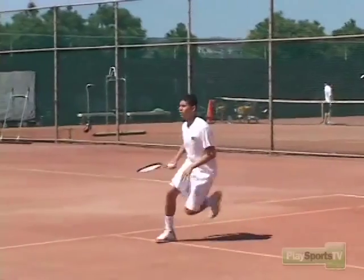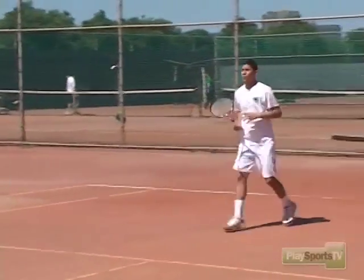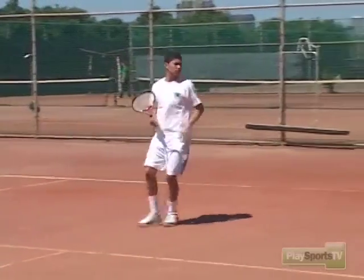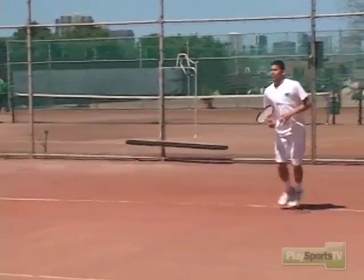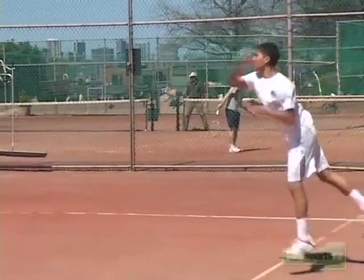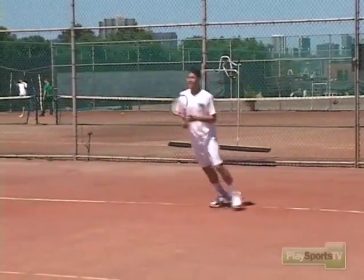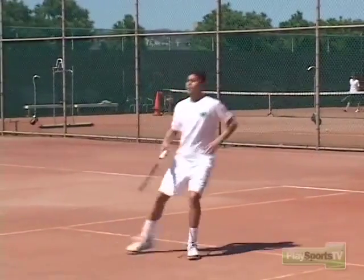There are three things we have to remember. Number one is be alert — be ready so when you get that short ball, you jump on it with the first two steps. Next, you want to take the ball on the rise. Don't let it drop — that gives the opponent less time to recover. The third thing is you want to throw your body into the shot and move into the ball, whether you're going to go to the net or back to the baseline. You still have to move into the shot.